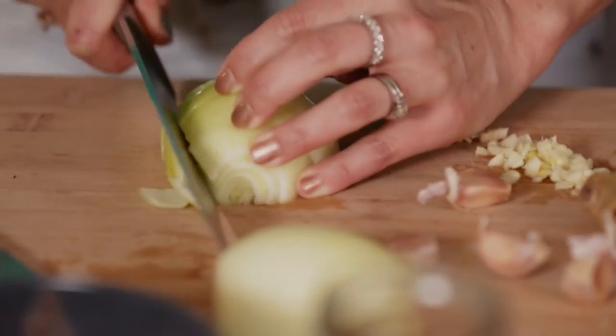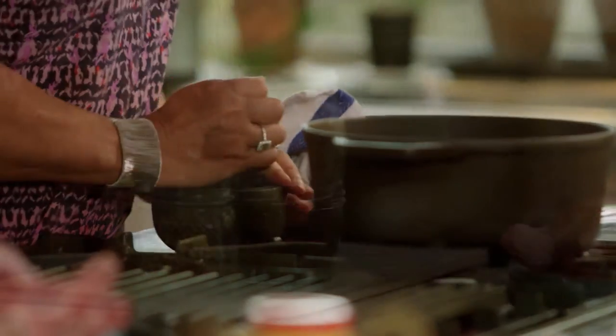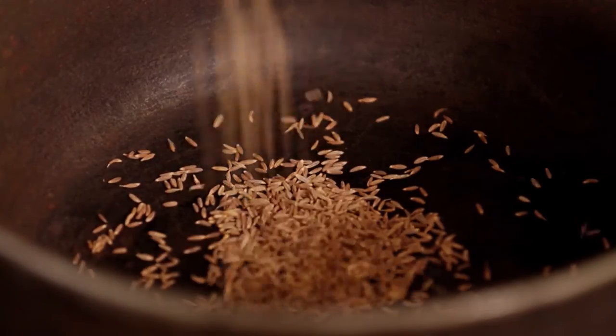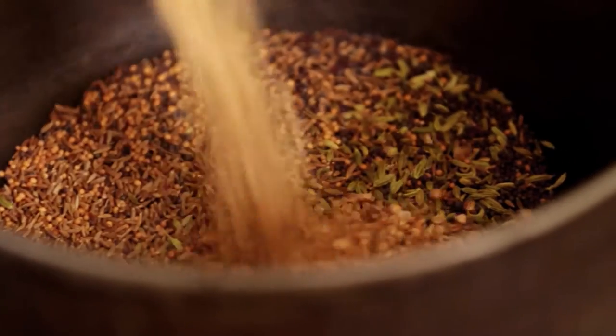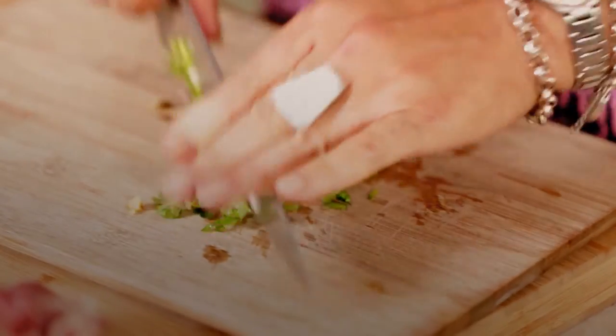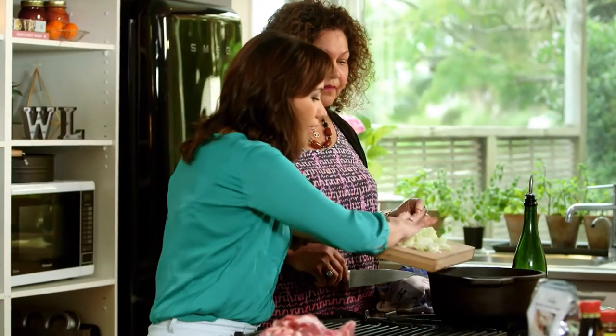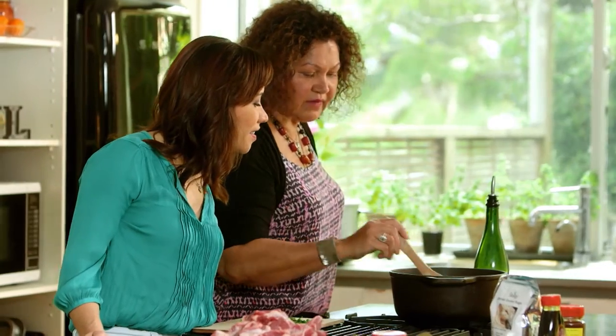I'll have you chop some onion and garlic. Meanwhile, I'm going to toast the coriander, then take it out and crush it. Then I'll put in a dessert spoon of cumin seed, a dessert spoon of fennel, and a dessert spoon of mustard seeds. I'll add the coriander back with the oil and some coriander roots. I'm just looking to sauté the onions a little bit — I don't want to brown them.